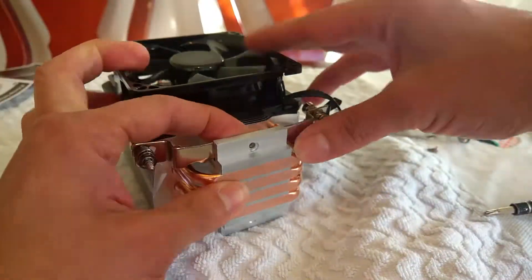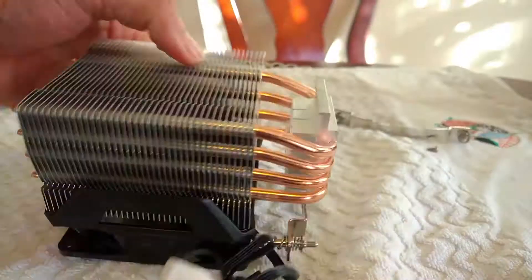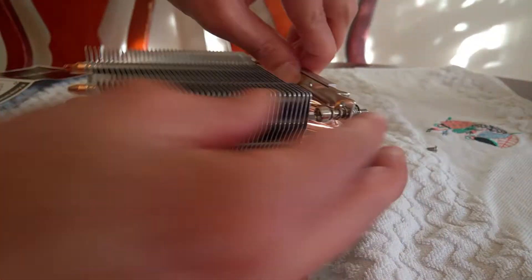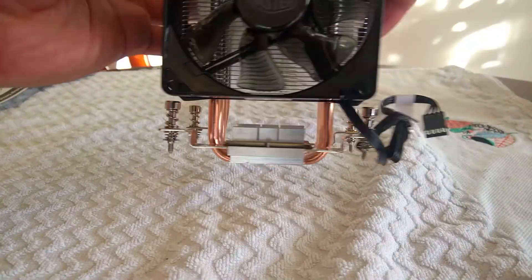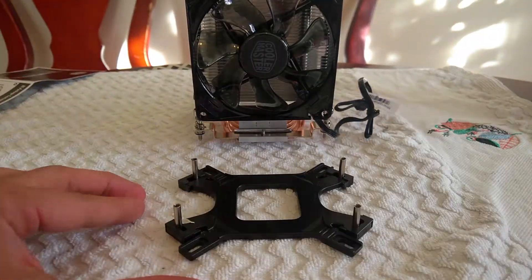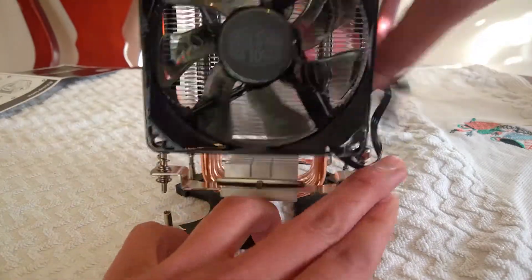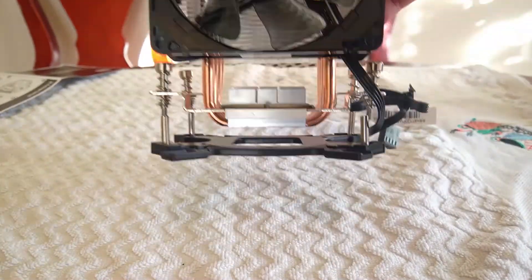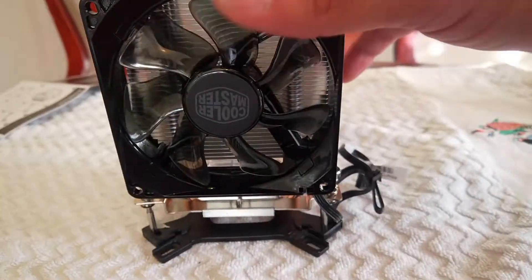Now connect this bracket with the cooler. If you put every pin on the left side of this plate, the pins from the cooler need to be in the same position — left and left, or right and right.